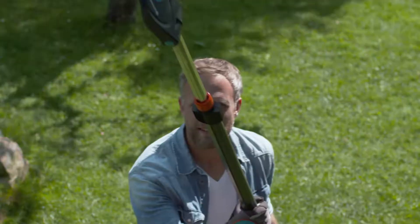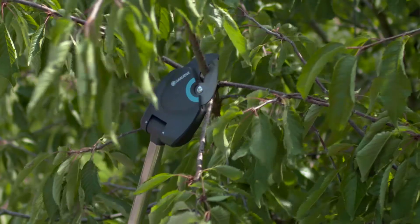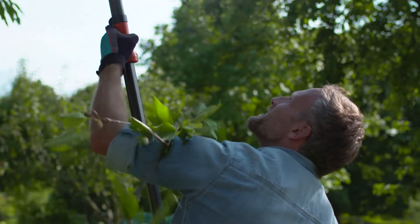Longer reach. Better results. Get more done. Fast and easy. The Gardena StarCut — lightweight, handy and durable.